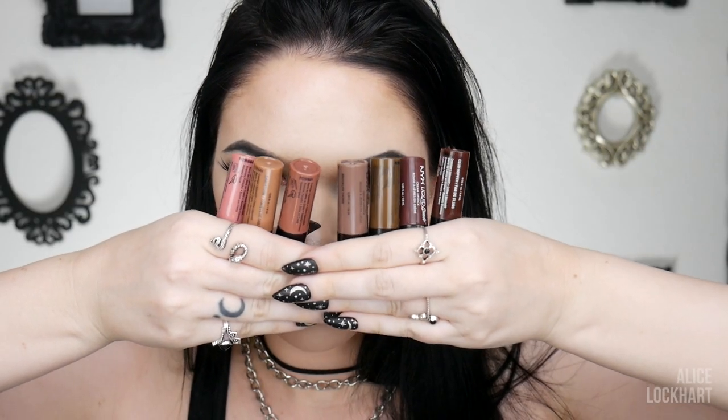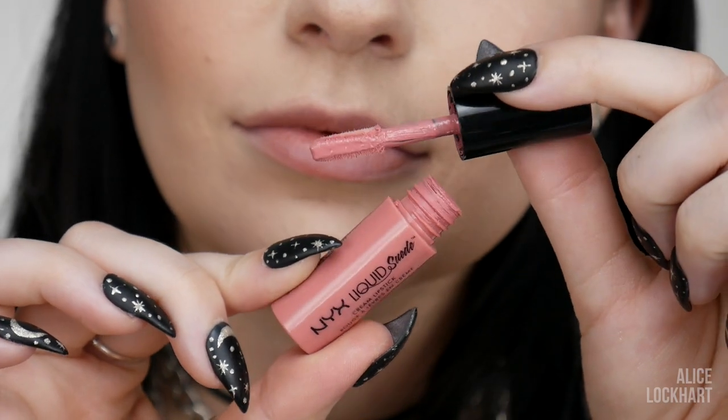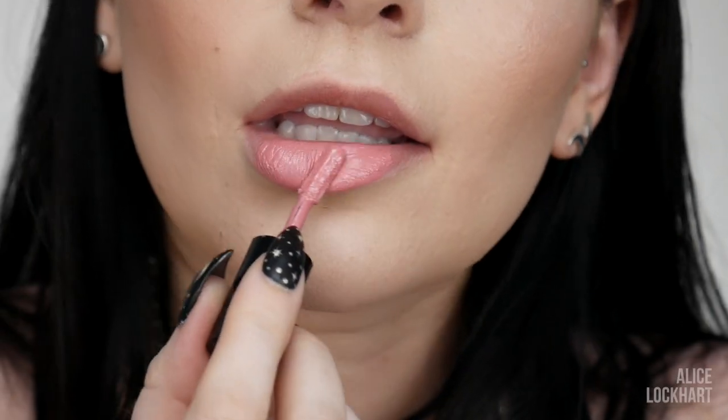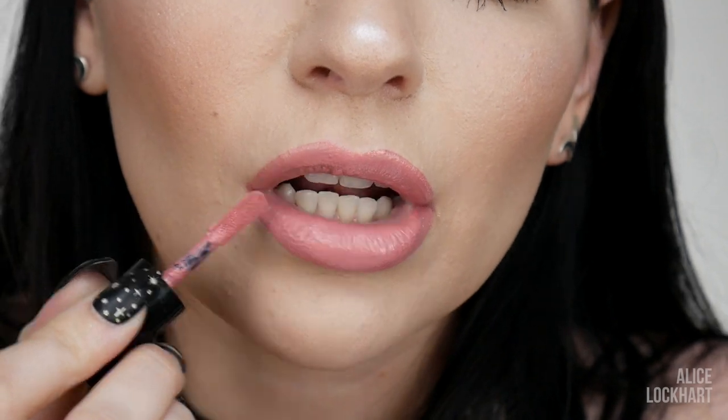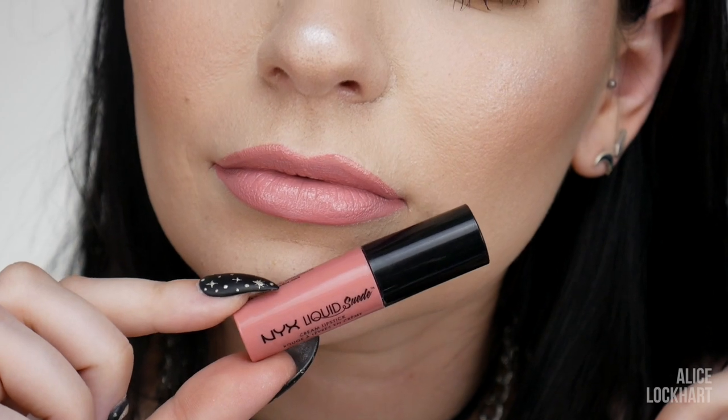What I want to do first is swatch all of the nude shades. We have seven of what I would deem nudes — a nice range from light to dark — starting with Tea and Cookies. Really cute, pastel-y pink. It does not make the teeth look white at all — you better have white teeth if you're wearing this. Just kidding, it's not required. It's cute, but it's not for me.